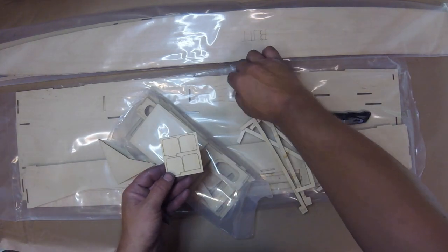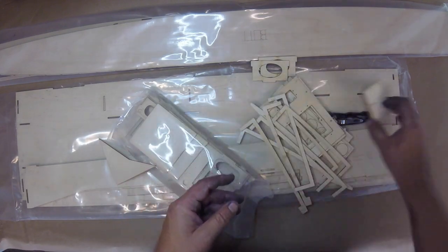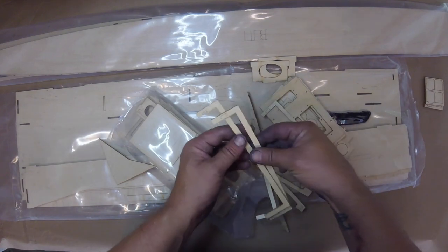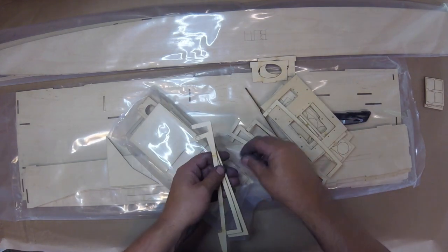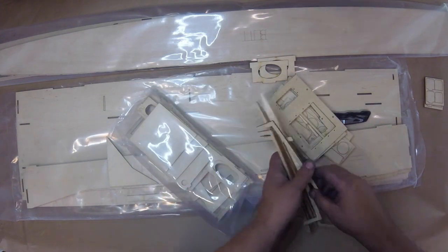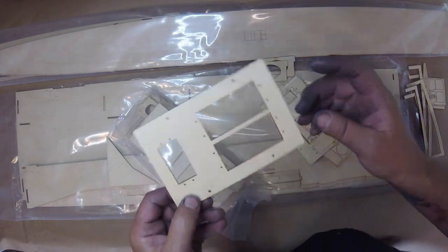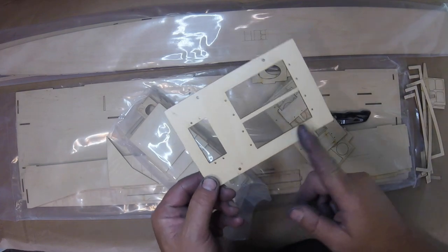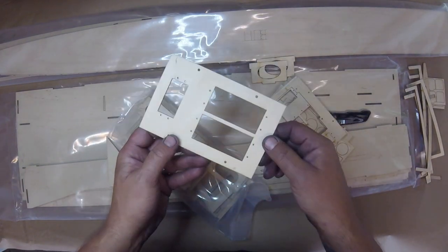These are doubled — these are for the cowl hold-down in the front. Then you've got two options if I'm reading this right: you can put in two big servos — one for throttle, one for steering — or you can get the one they recommend.